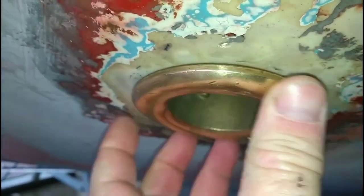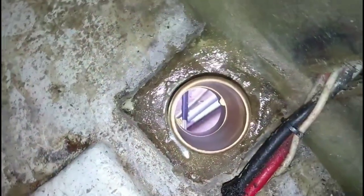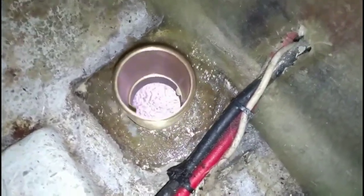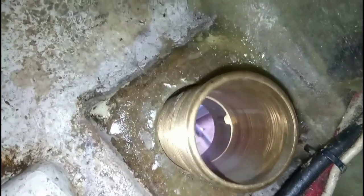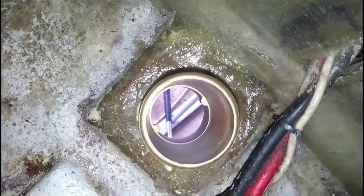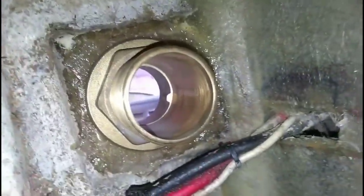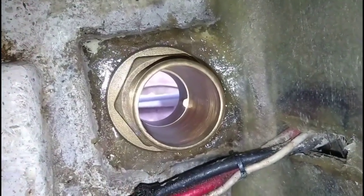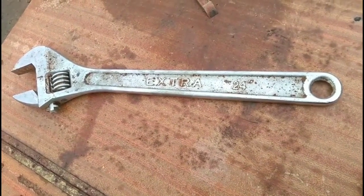Look how tight this is — this is exactly how I want it to be. Always do a dry fit. I mean always, no exceptions. Now look at that — that's beautiful. To do this job you will require a man spanner. If you don't have one of these in your man cave, then I'm afraid it's just a cave.